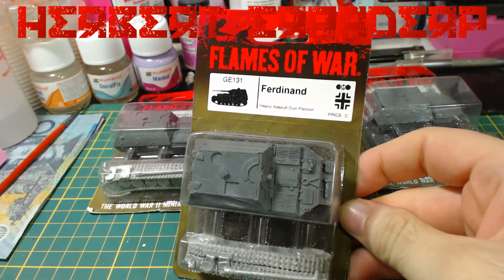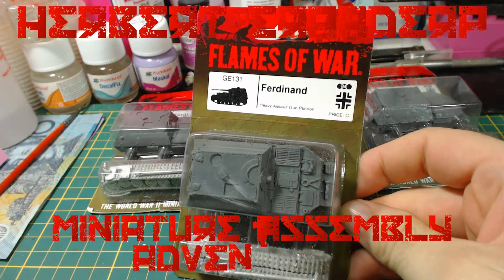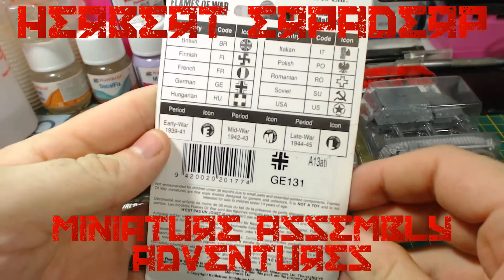Greetings! I am Herbert Erpaderp, and today I'm going to build these Flames of War Ferdinand Heavy Assault Guns.